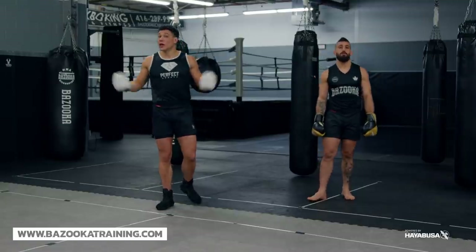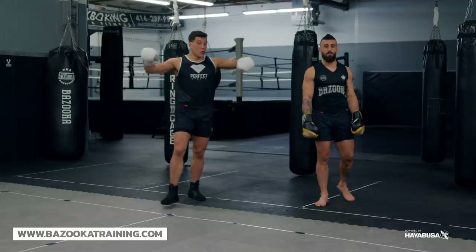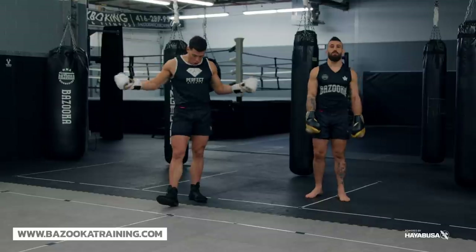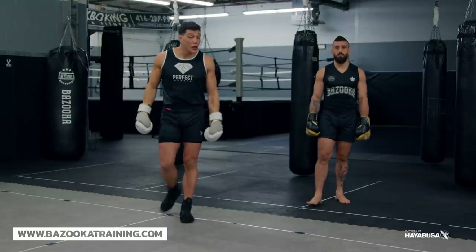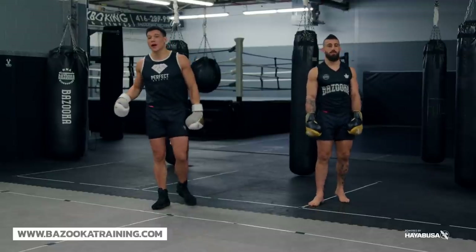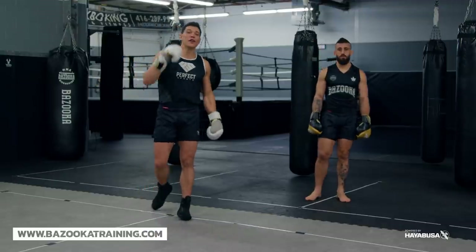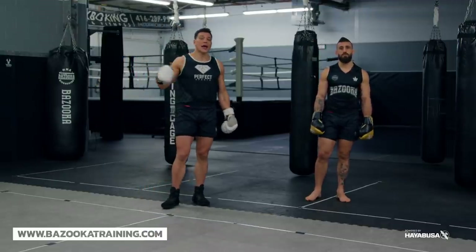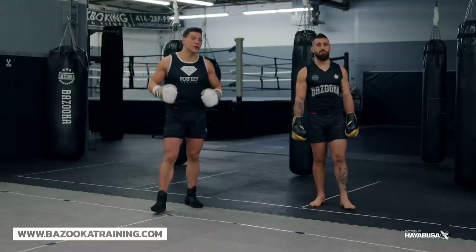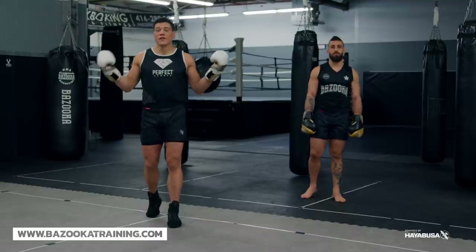Make sure you like, subscribe, and share Bazooka Kickboxing and MMA. Support the channel by going to our sponsors: Hayabusa Fight, linked below; Perfect Sports Nutrition, using code BAZUKA20 to get 20% off; and bazookatraining.com, where you get online training taught by me — four videos every single Monday for $9.99 per month, including home workouts, bag workouts, tutorials, and sparring drills.